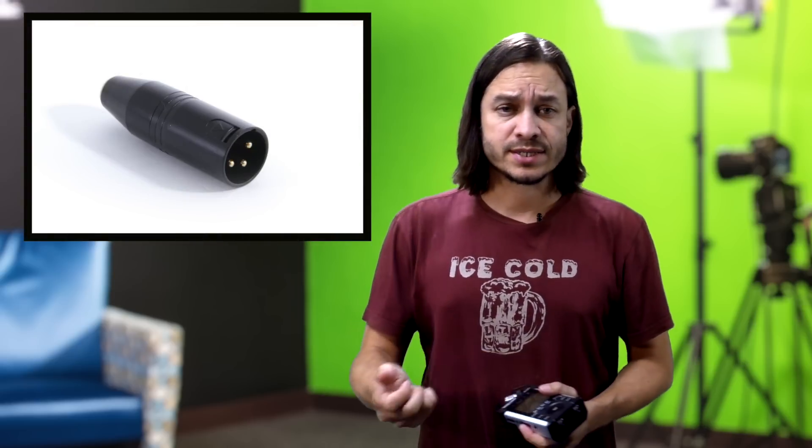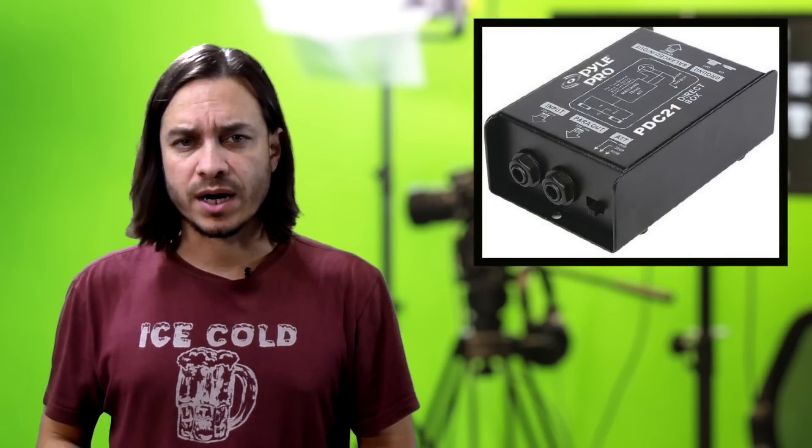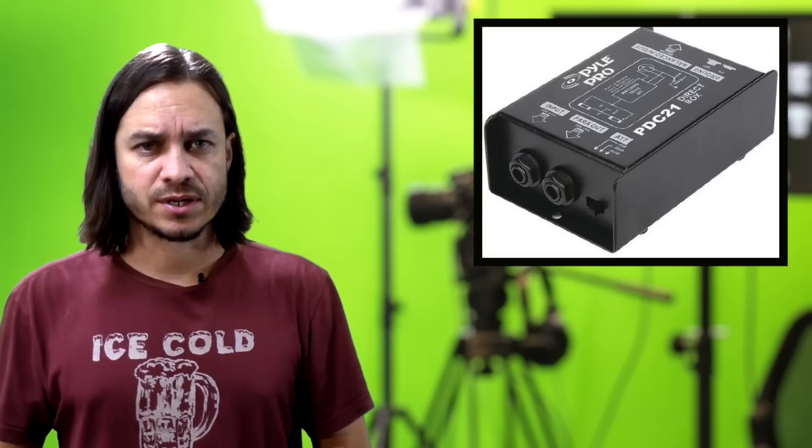I couldn't find anybody that had a definitive solution. Some people were suggesting a 3.5mm to XLR adapter. Some suggested a direct box that you can purchase to convert balanced to unbalanced, which I bought a pretty cheap one. Didn't work.